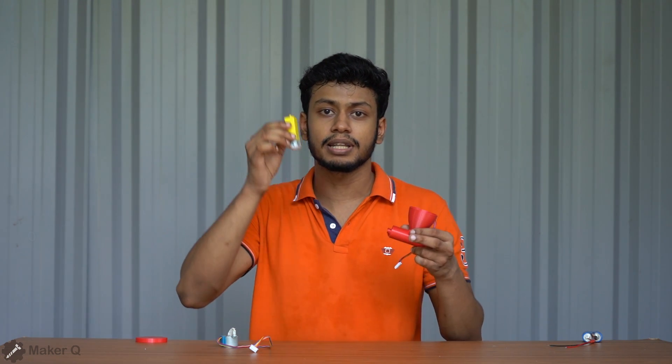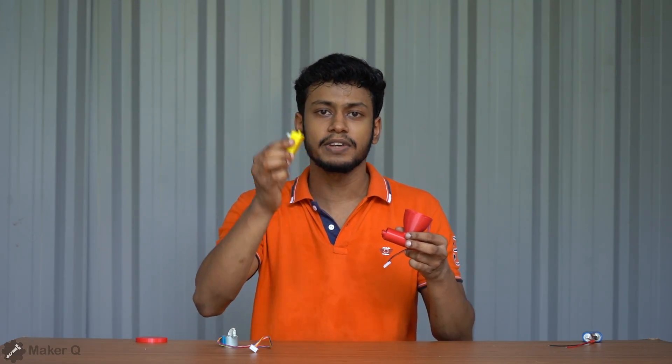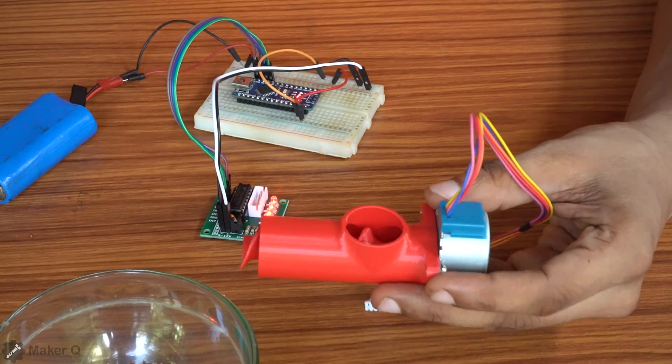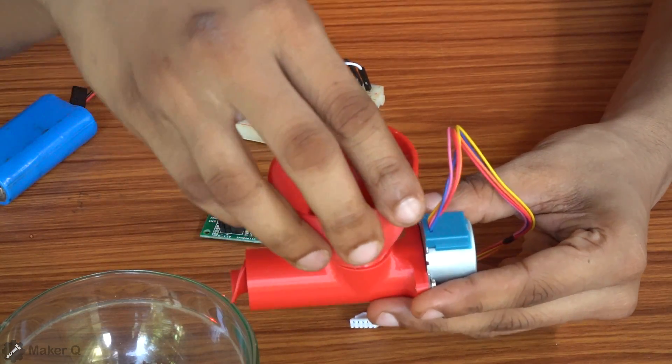This is the voltage. You can load the load. This is the RPM. This is the power source. I am going to put the battery in the mode.